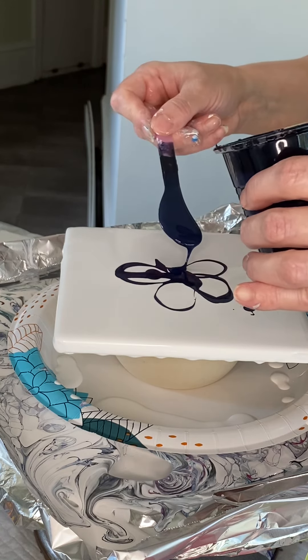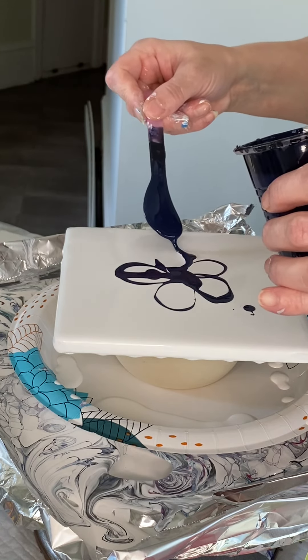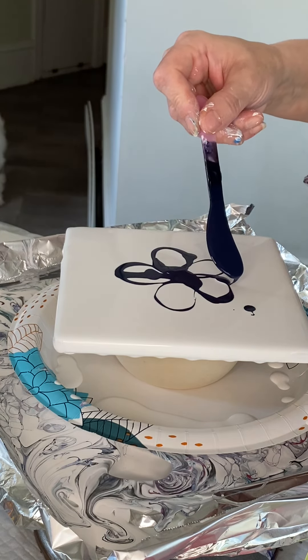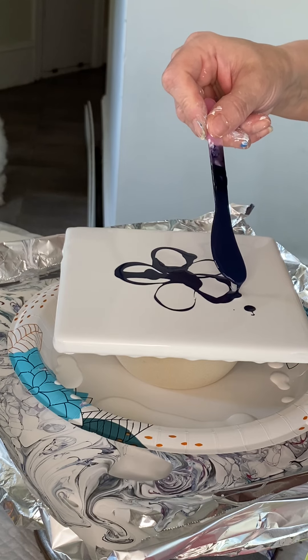Holy cow. Clearly I'm going to have to stop painting when I'm done, because I am seriously running afoul right now.